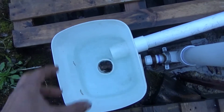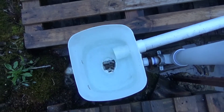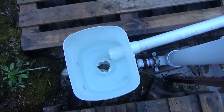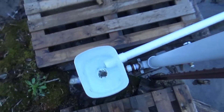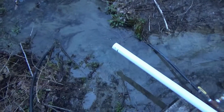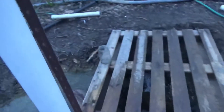You can take it apart to work on it if you need to — I try to make things so you can work on them. You can see the valve is running nice and steadily, nice and smooth, and we're dumping water off to our waste pipe.